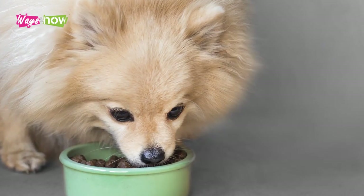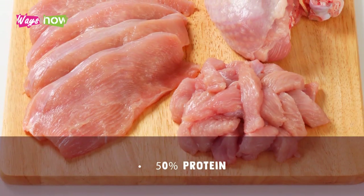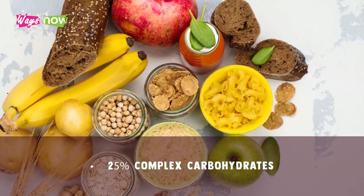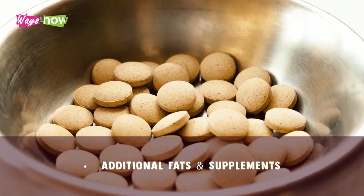To make sure you give your dog the best nutrition, use the following ratios in your recipes: 50% protein, 25% complex carbohydrates, 25% raw vegetables, plus additional fats and supplements.